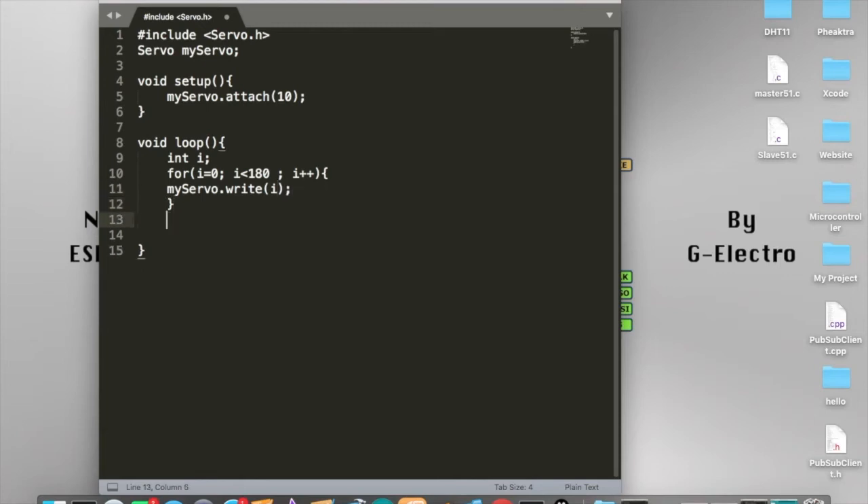This is where the servo starts swinging from left to right — 180 degrees — and then returning back. I also forgot to add a delay, so we delay 15 milliseconds. Then for the return sweep, we write: for i equal to 180, i bigger than zero, then i minus minus. And again inside, myServo.write(i) and delay 15.